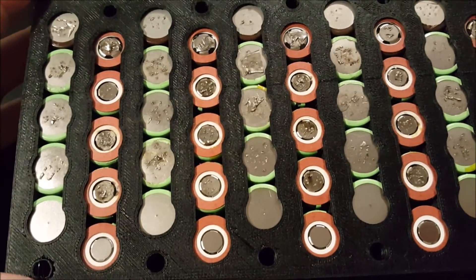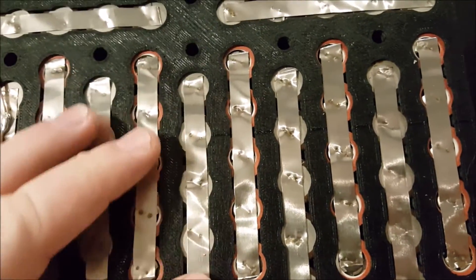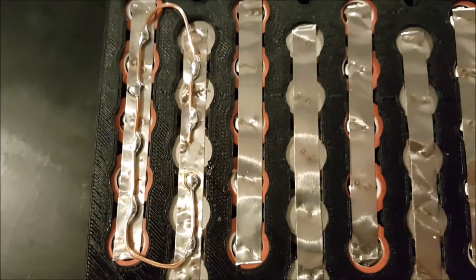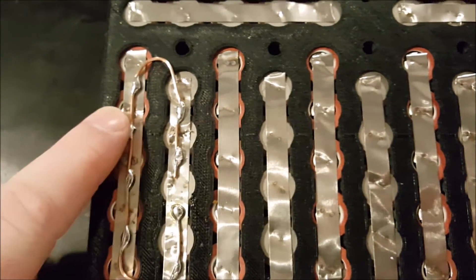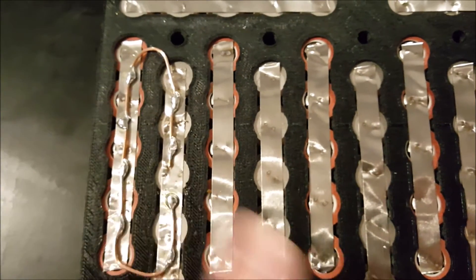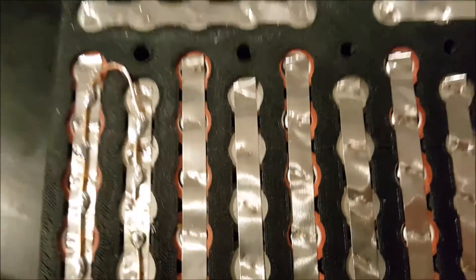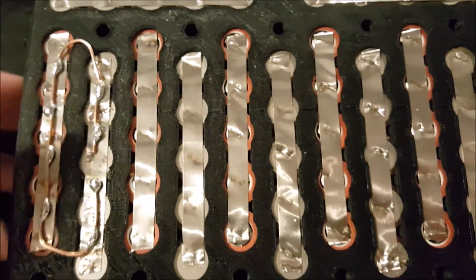Once you've sandwiched the two sides together, you add nickel strips to join the parallel strings together on each side. I'm also adding solid copper wire to help carry the current, because compared to copper, this nickel strip is pretty high resistance. For a pack that's going to carry around 30 amps, I'd like it to do that without too much voltage drop. Another advantage is that I can add a fan to the end, and because there are gaps, I should be able to cool the cells pretty sufficiently.